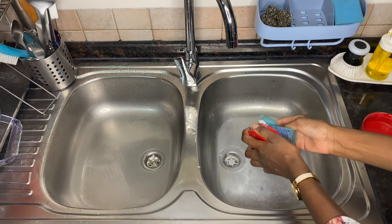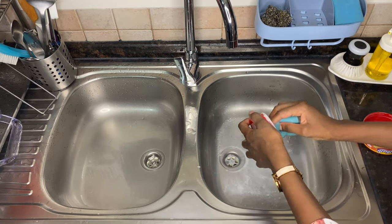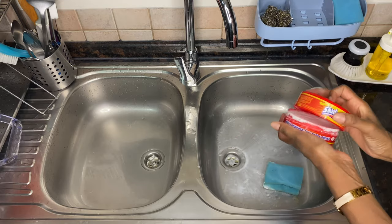I'm now going to deep clean my sink. I usually use Shadazzle polisher, which you can buy from Pan Emirates. You can also use Jif or Vim — it works perfectly.